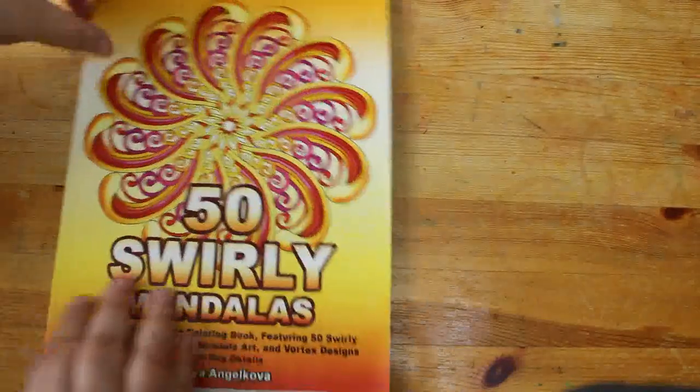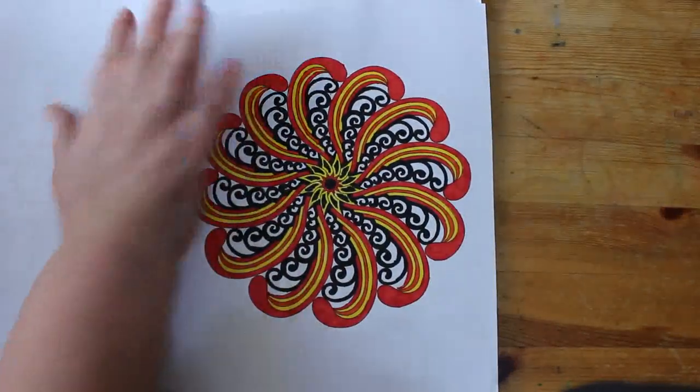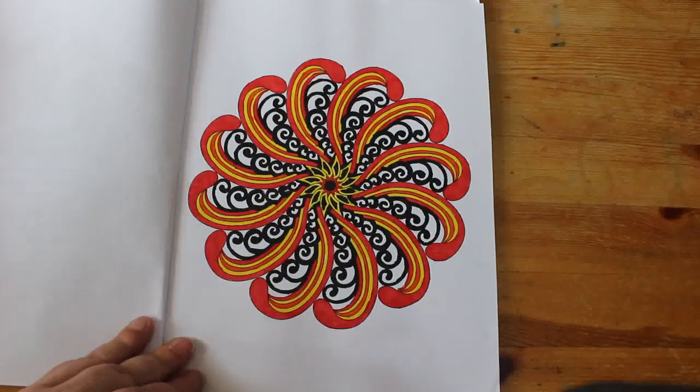Another one for Color Your Hoard 2024 — it's Really Mandalas. I haven't done one in this one before, and as you know I always start at the beginning. This one was done using the Faber-Castell Black Edition pens — just four colors: red, yellow, orange, and black. It looks better on camera than it does in real life actually, and it was really nice just sitting there watching Reacher and doing a bit of coloring.